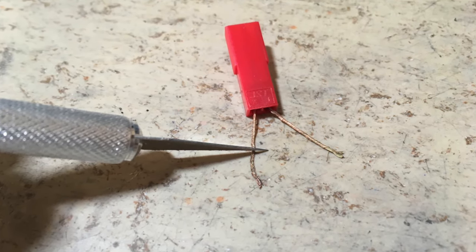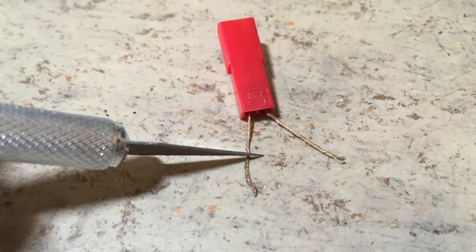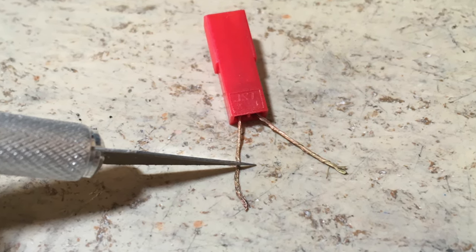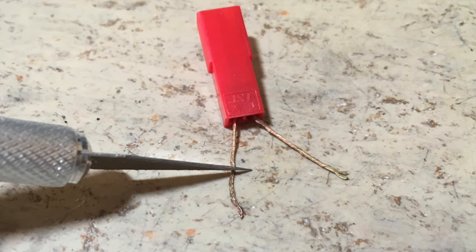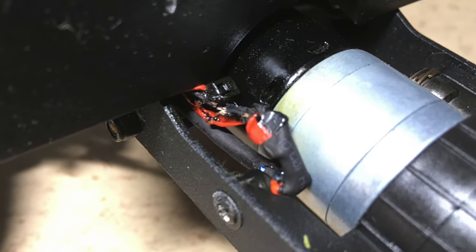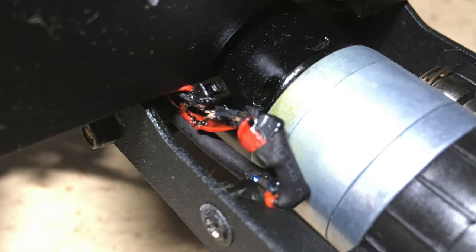At least the scrape test says the wires are made of copper — this is not always the case with cheap Chinese wires. Sometimes they are made of aluminum or even steel. So be careful with cheap Chinese wires. They could set your house on fire.